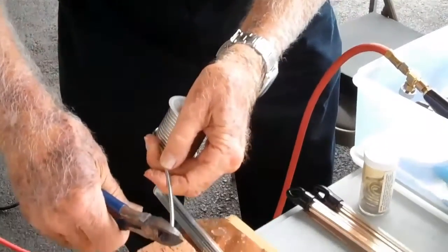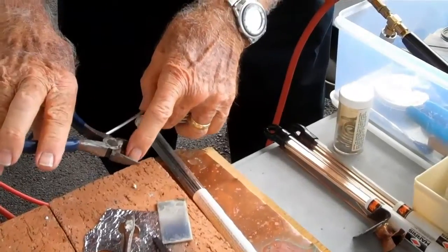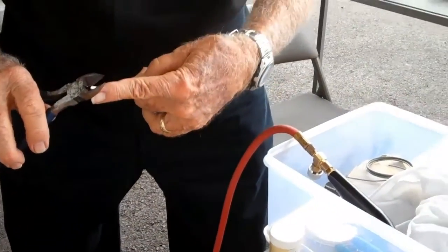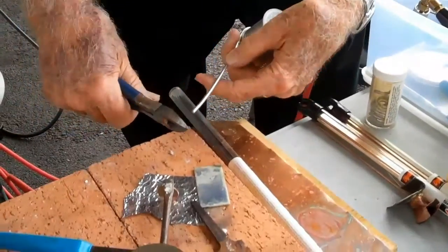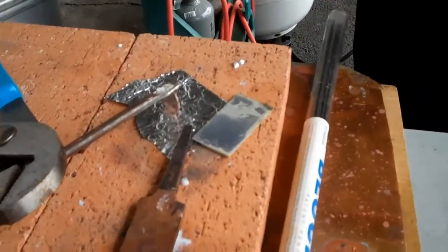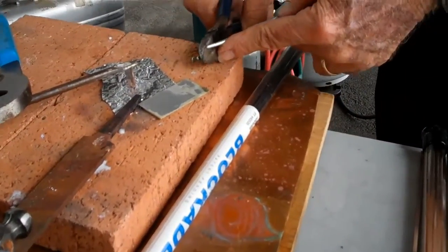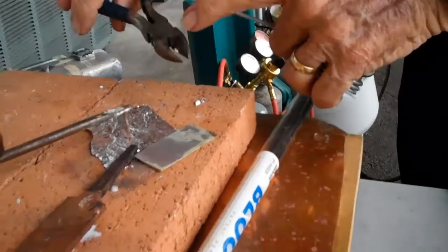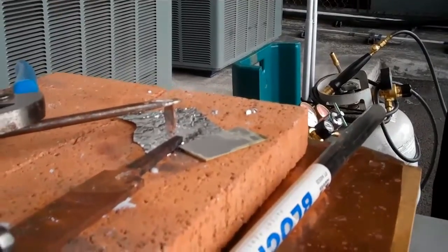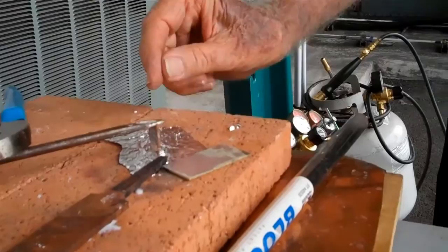Little fragments. Stabrite is a proprietary product made by the Harris Company — J.W. Harris — which has been in business since 1914, when Joe Harris, who was in the automobile industry, developed a flux to use to repair radiators.